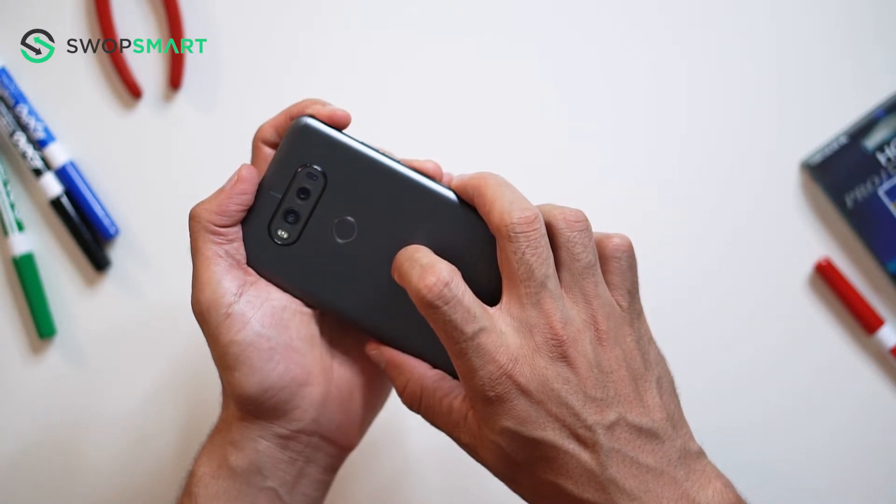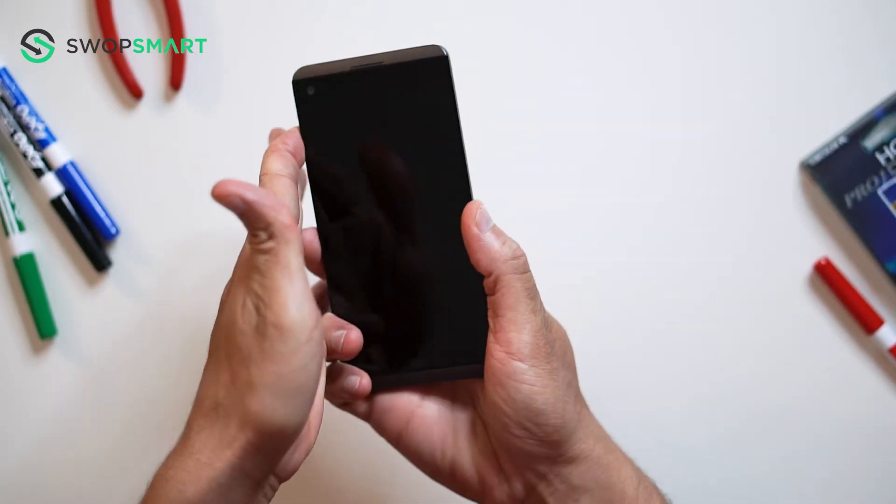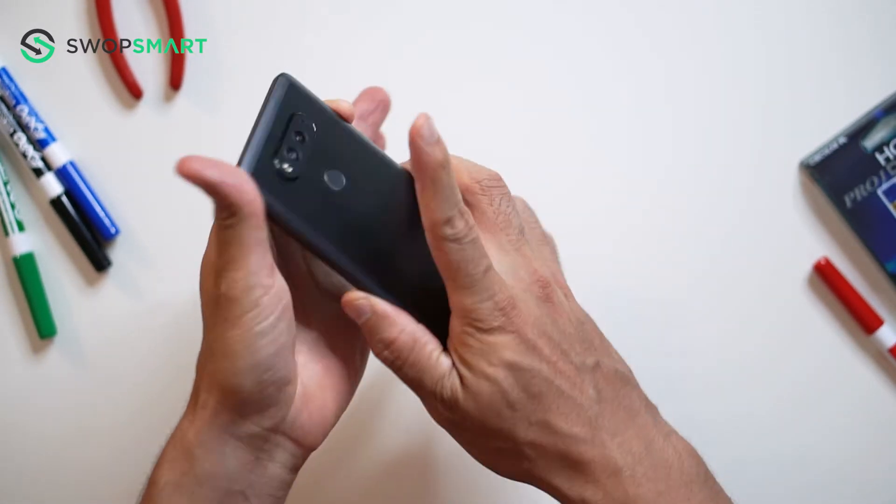Let's give it a try. Hold the volume up button and the power button together. Only release the power button and now quickly press it again.